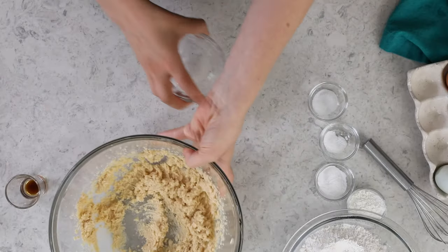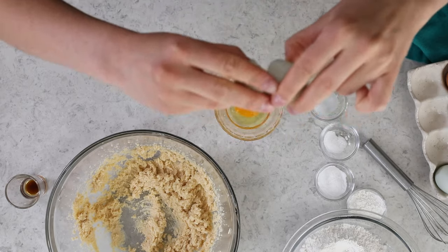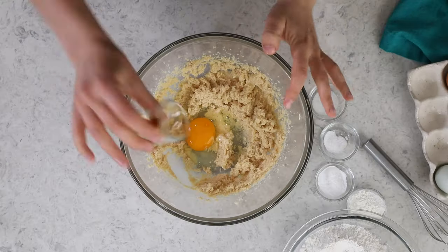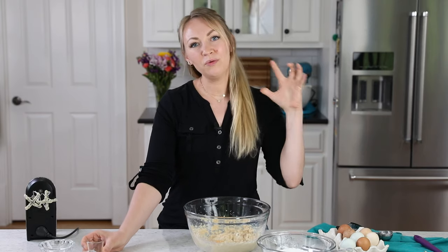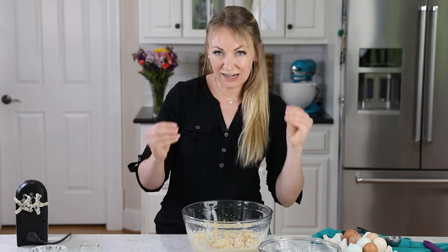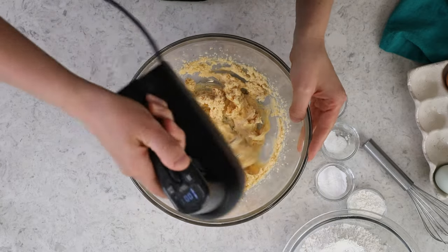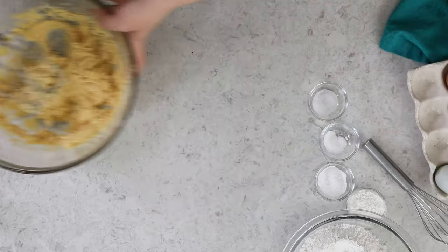Once that's looking good, we're going to add one large egg. Drop that right in there. This is a room temperature egg. I recommend all of your ingredients be room temperature. We're also going to add just a fourth teaspoon of vanilla extract. It's a small amount — you don't want to go crazy with the vanilla, it can make this cookie seem too sweet. But you do want to add a little bit so you have a nice depth of flavor. A fourth is just the perfect amount. Now stir in that egg and vanilla, and we will set this aside.